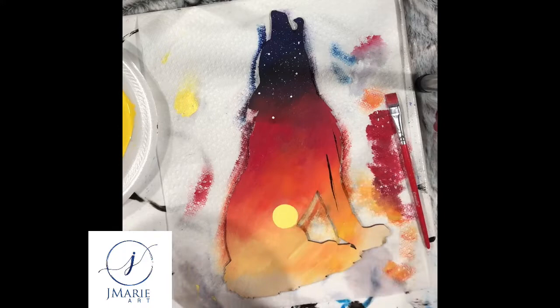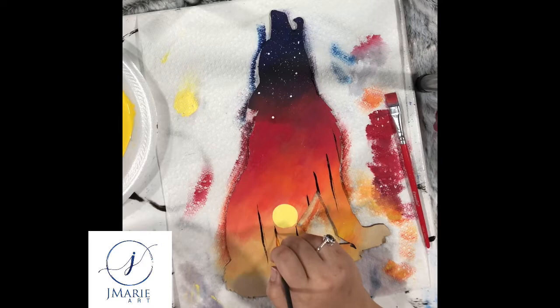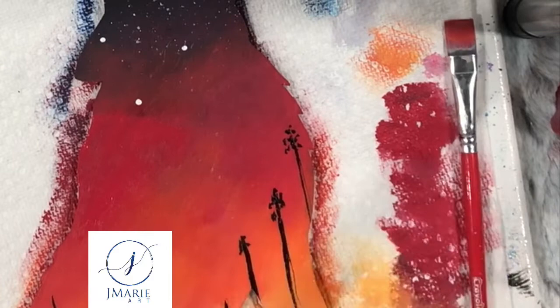Finally, I grab my liner brush and place my tree trunks where I want them. I thought it would look nice if they were framing my setting sun, so I made a U-shape with the tops of my trees. I then take my liner brush again and start working in my tree tops — they're just little dots that start forming a small triangle at the top of each tree, giving me a start so I can fill them in later.